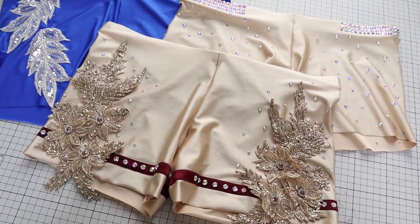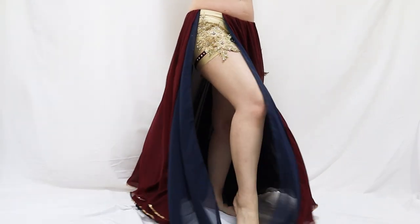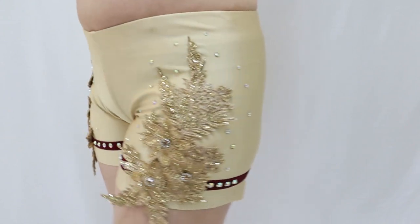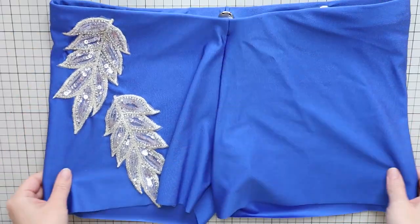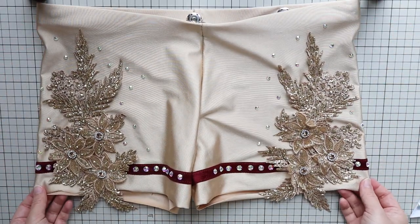Hi everyone, it's Mal from Sparkly Belly. Dance shorts are great to add to your belly dance wardrobe and they blend in best when they match your costumes. So in this tutorial I'll show you three ways to decorate dance shorts so they stay comfortable and stretchy and look pretty. Let's get started.